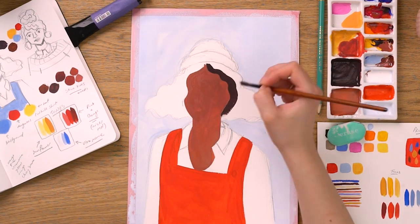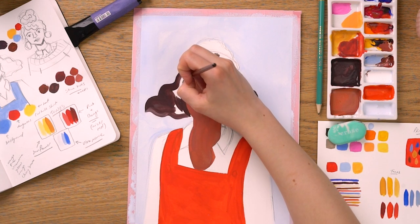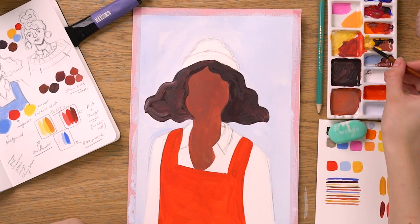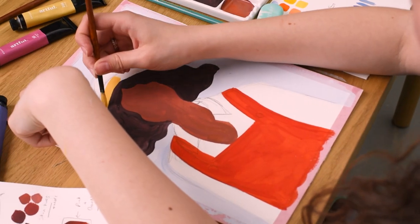We're using a darker brown for our character's wavy hair, and a nice rich ochre for the little beanie hat, mixing together yellow paint with a little bit of white.